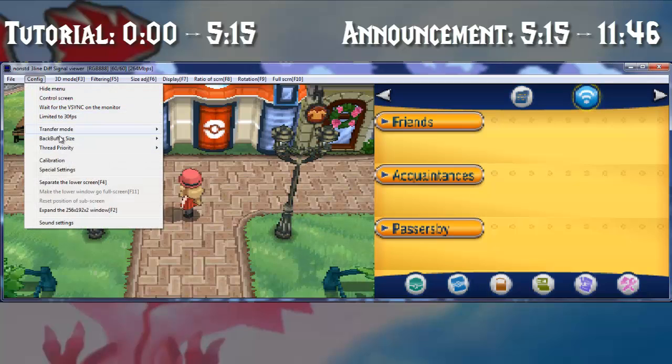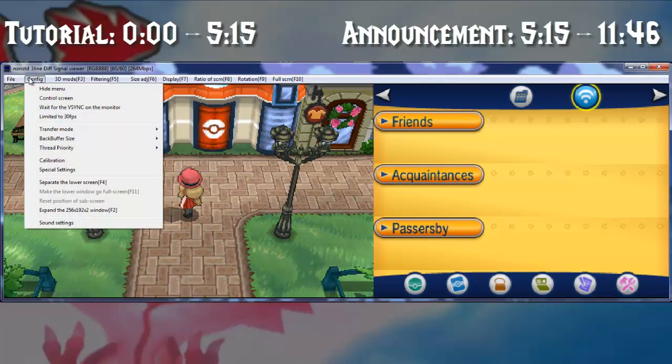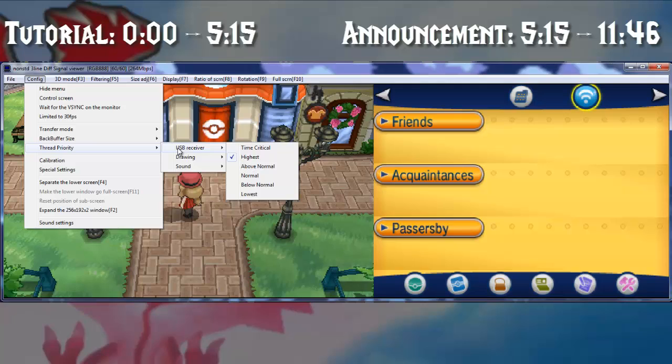This is definitely something you want on the maximum, because that way all the pixels will be close to the normal resolution. Thread priority — the USB receiver part should be on highest, which is good. If you go to time critical, it might even be better.